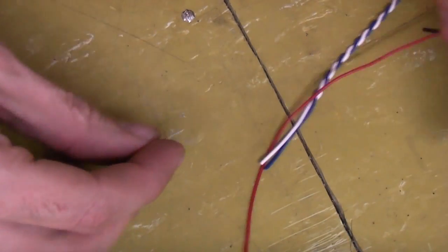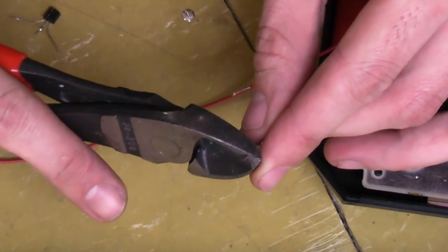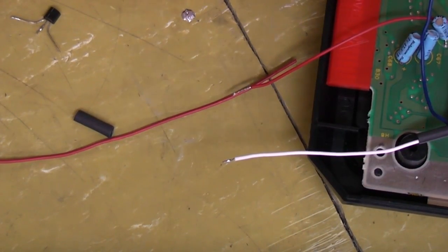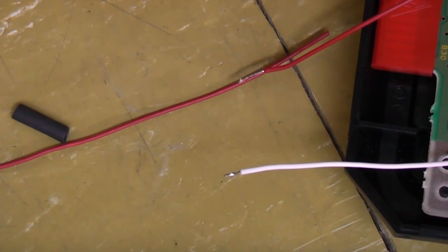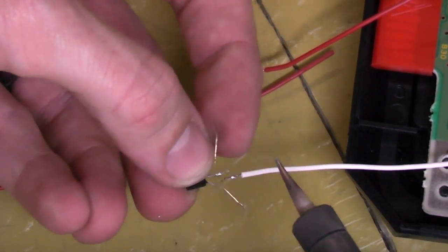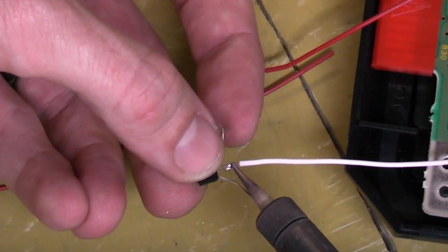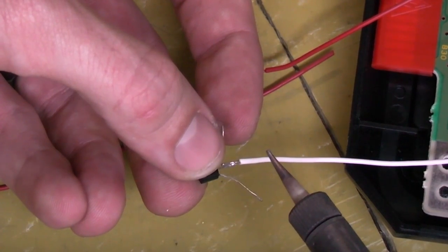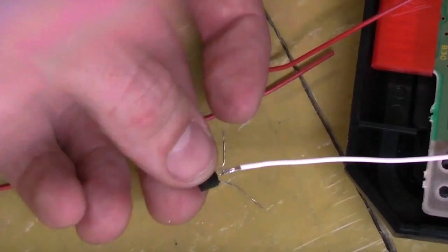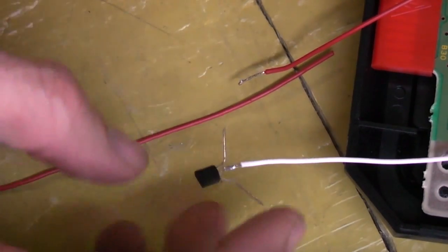Let's quickly put that together. We've just got to solder on our white wire — well, in my case a white wire, you may have used a different colour — onto our centre leg. Just like that. That's our luma.